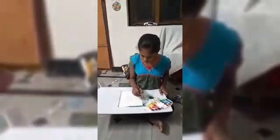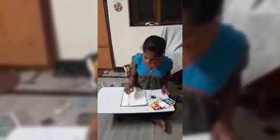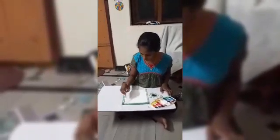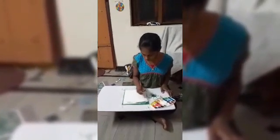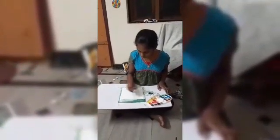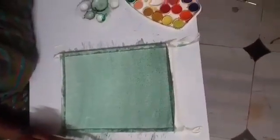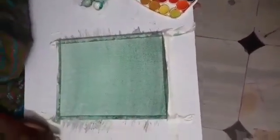First I am going to take sap green color and I am going to take a flat brush. Now we need to paint it in. You can also take leaf green plus black. I have created a simple background like this. Now let it dry.